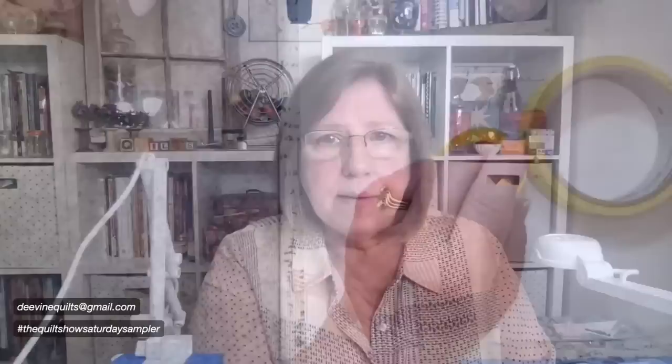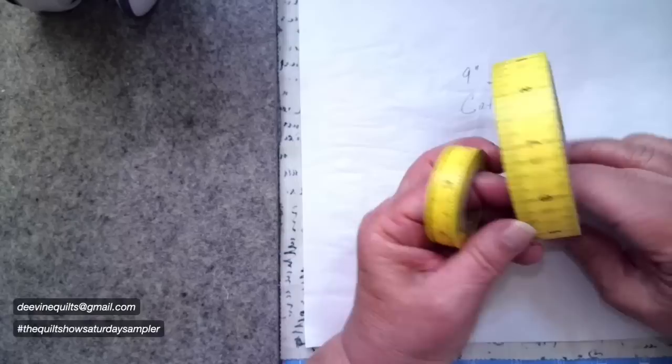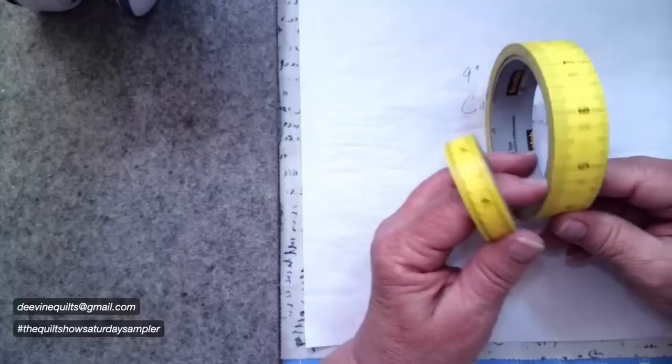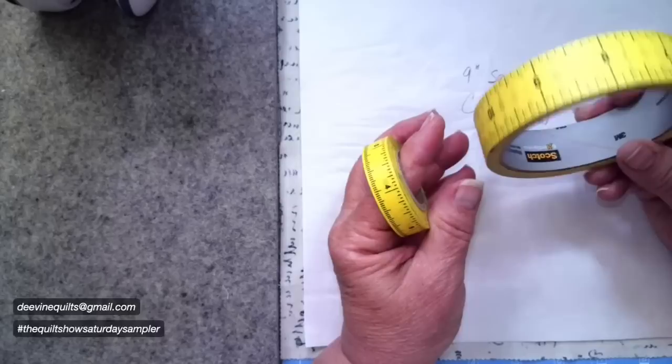The week was good. The first thing I want to talk about this morning is I had some questions about the tape that I used last week when we did the Kiwandi quilt. I wanted to share that information again. This is masking tape with a tape measure design on it. Right now at hardware stores, even Michael's and Walmart carry it. It's Scotch brand masking tape with a tape measure on it.